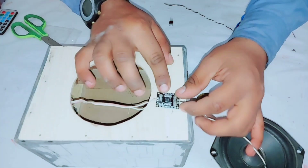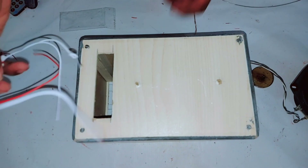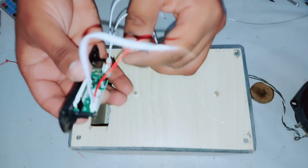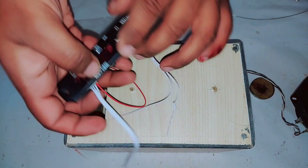Now it's time to connect the battery. There is the aux cable connection and there is the battery connection. Now let's fix the Bluetooth module.